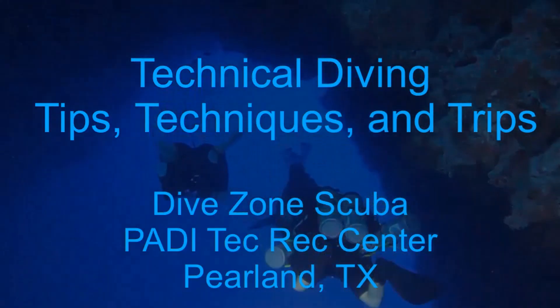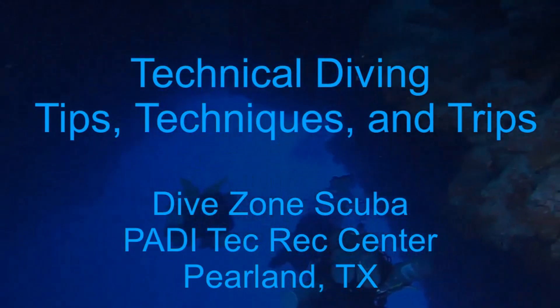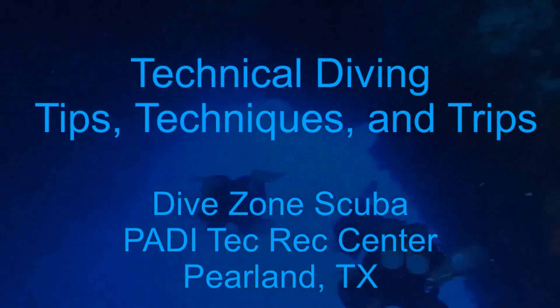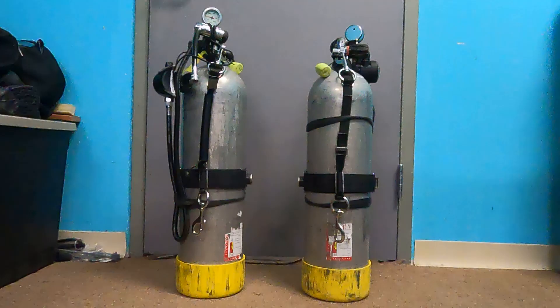This is Chris with Dive Zone Scuba for another technical diving tips, techniques, and trips video. Many side mount divers prefer to use aluminum versus steel tanks. Some reasons for this include easier handling and the fact that similar tanks are readily available around the world. One issue that aluminum tank side mount divers must deal with is the change in buoyancy characteristics over the course of a normal dive.